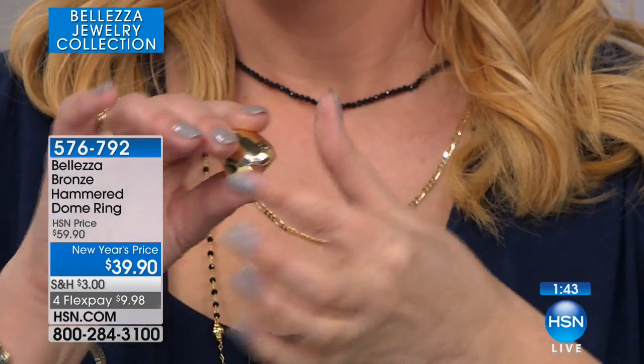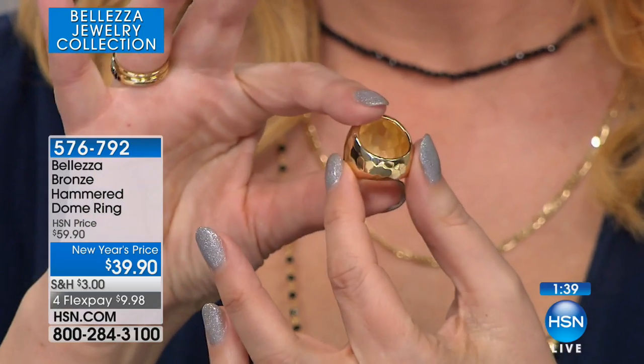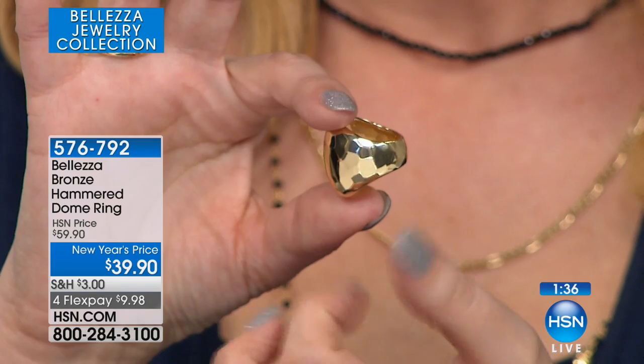Bold, beautiful, majestic, comfortable. Oh, very comfy — I'll show you the back. And so Italian. This is a lot of ring.